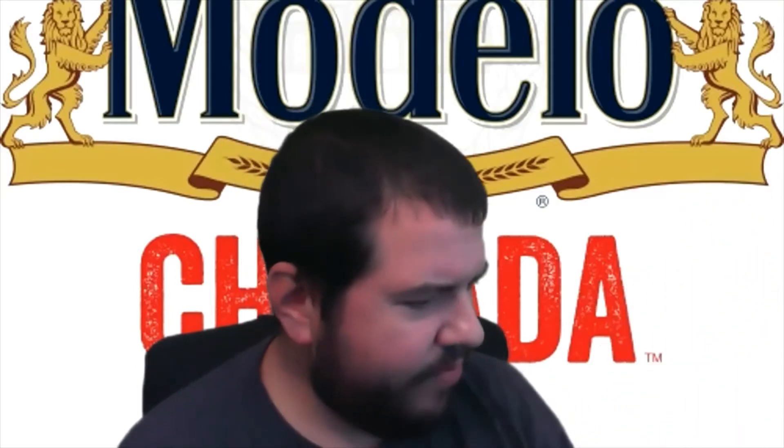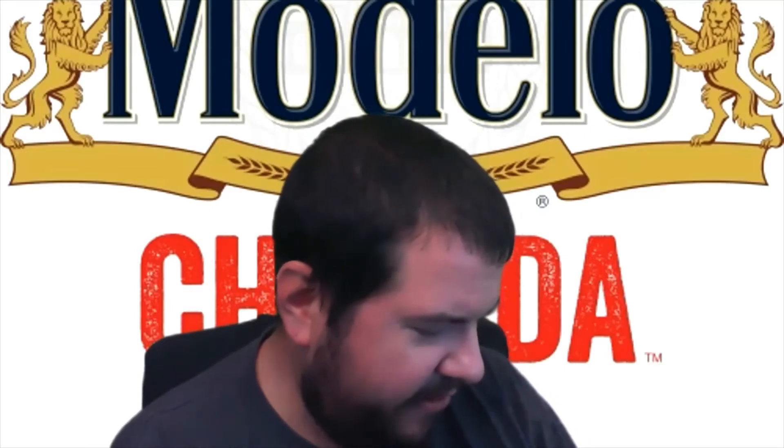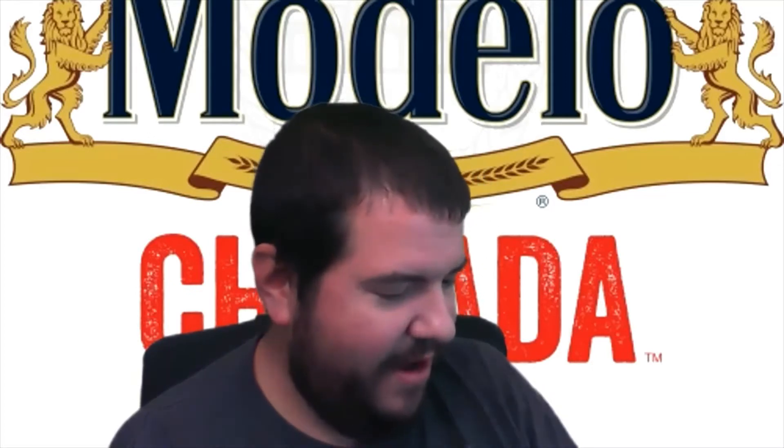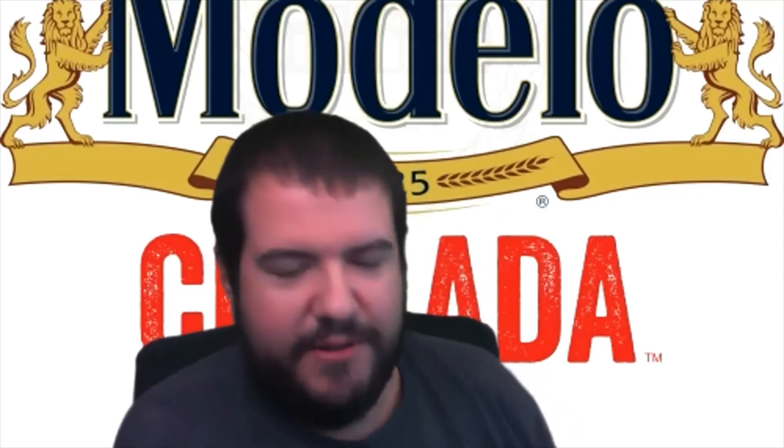I saved this one for last because I feel like this is one I'm actually going to enjoy over the lime one that I already filmed. Just like before with the lime, this is 24 fluid ounces. On the side of the can it says 'with the refreshing flavors of mango and chili peppers.' Alright, so let's give it a crack — give it a go, see what it's about.